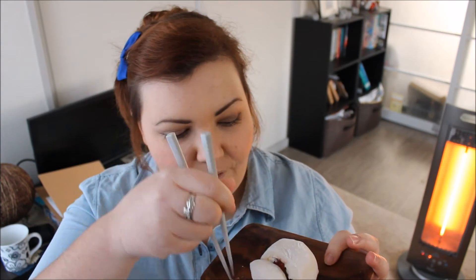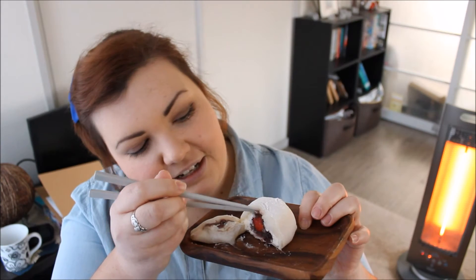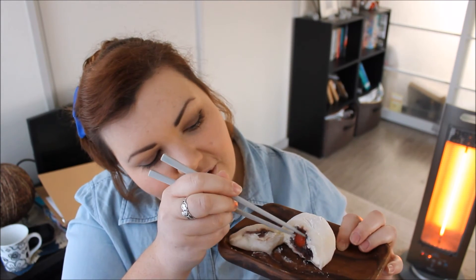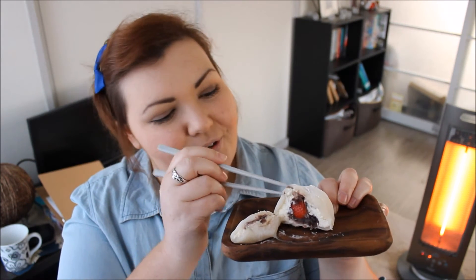I just wanted to show you guys — I've kind of broken this little one open. Inside you can see we've got the anko, the red bean paste. This one actually has some cream in it as well, which is very popular with Ichigo Daifuku Mochi because it goes really well with strawberry. And then you can also see that inside, there is a fresh strawberry. This is a very, very seasonal Wagashi.